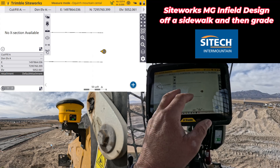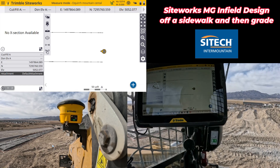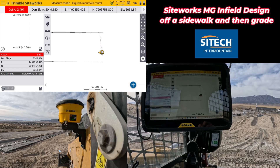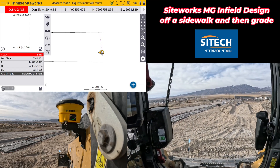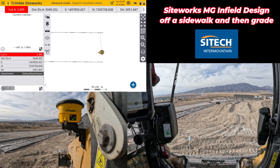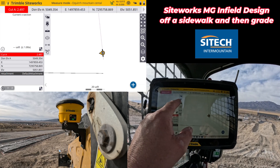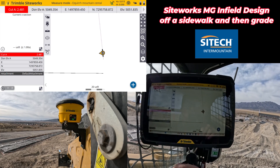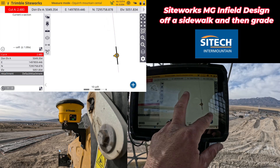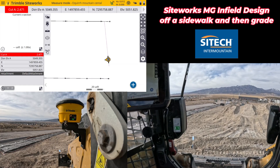If I move over here I just don't have a cross section because I'm outside of it, but there's plenty of model in front of me. As soon as I step inside, I've got an actual surface. This is to finish grade — top of concrete — because that's what I shot and offset over. If I needed to put an offset I could, but we are good to go. Now I can just start cutting — I'm in machine control mode, middle of the bucket, and that black line represents my actual bucket width.